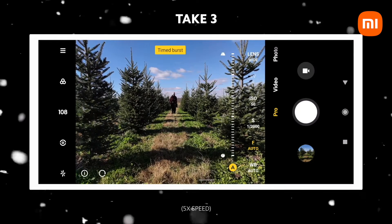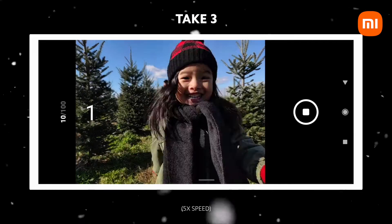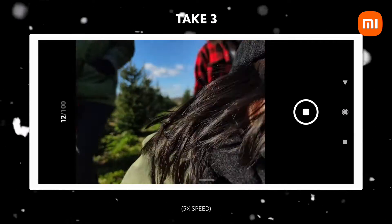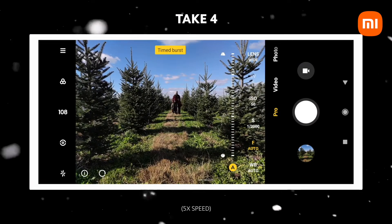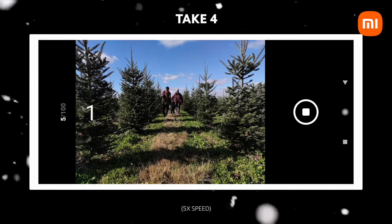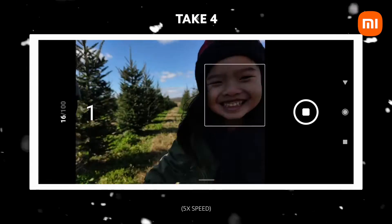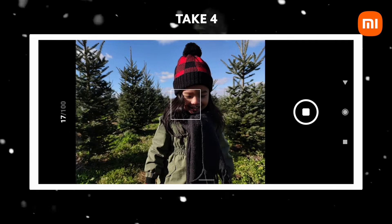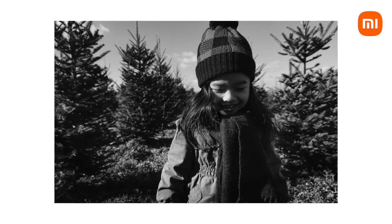When you're working with young children and you're trying to get that shot, patience is key. It took us a few takes, but to me, the most important thing was that my daughter was having fun. And when you let them have fun, they'll be themselves — and that's usually when you end up with the best shots. I got really lucky and ended up with this shot, which is ready to be hung up on my wall.